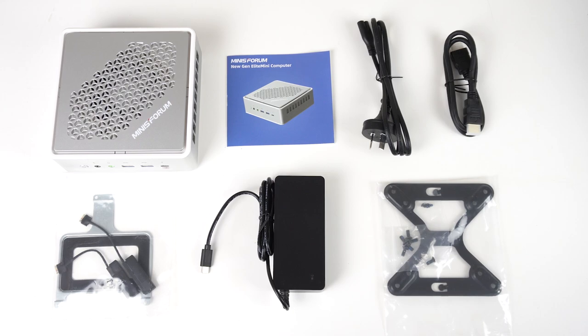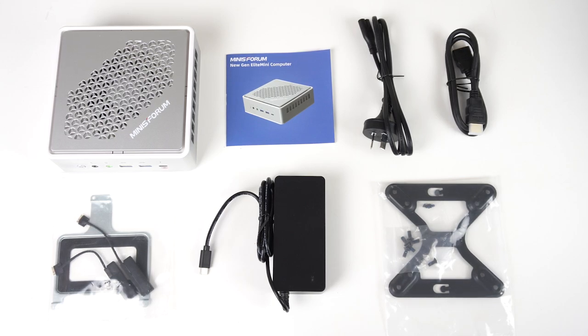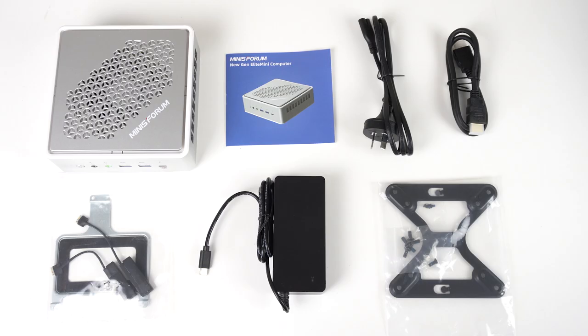In the box you have the Tupperware container, manual, figure-8 power cable, HDMI cable, SATA mounting kit, a 65W power supply, and a monitor mount.